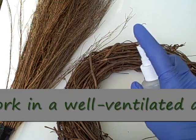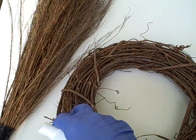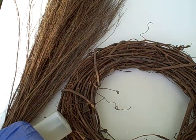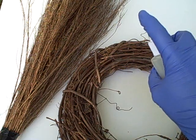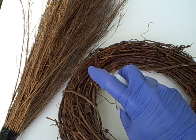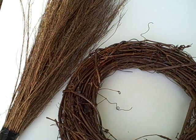We're going to start by spraying a nice little grapevine wreath that we found at the craft store and a broom. It's not exactly a straw broom but it's a type of material that seems like it's going to be pretty absorbent. We're going to try spraying both of these down with a little bit of fragrance oil, and again you'll want to make sure that you're wearing appropriate facial gear to protect your nose and mouth so that you're not inhaling this into your lungs.